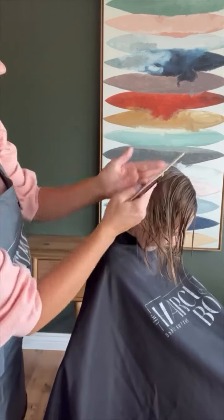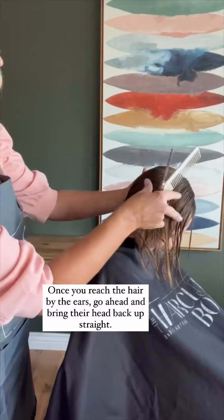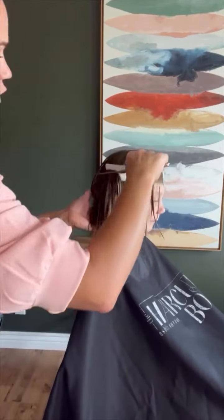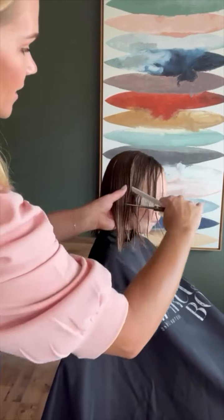Now once I am past behind the back of the ear, I'm going to put the head up just like that, and then I'm still going to comb some that I have cut and some that I haven't cut.